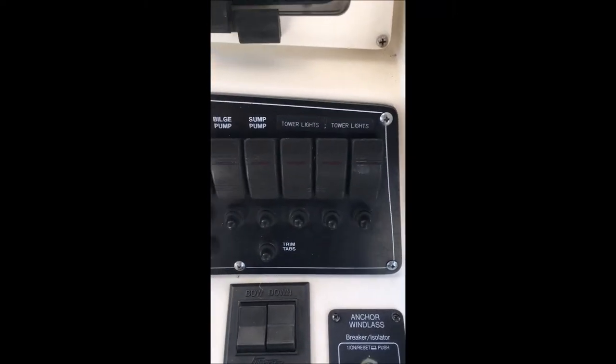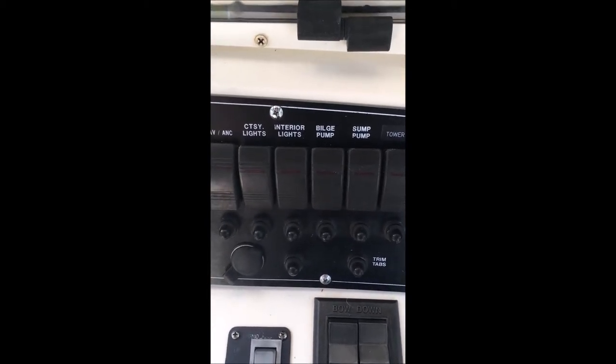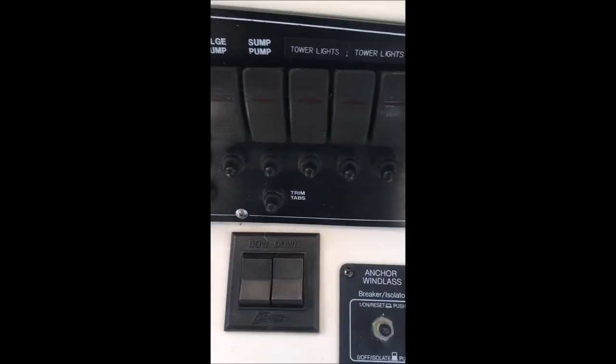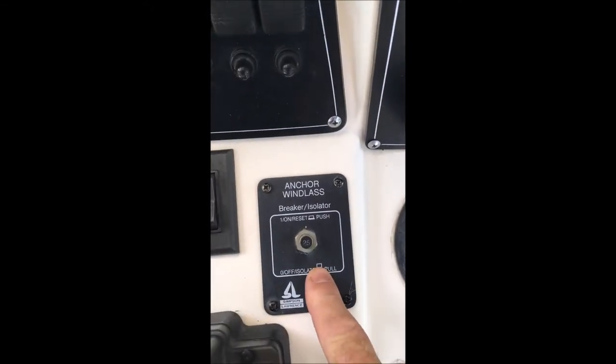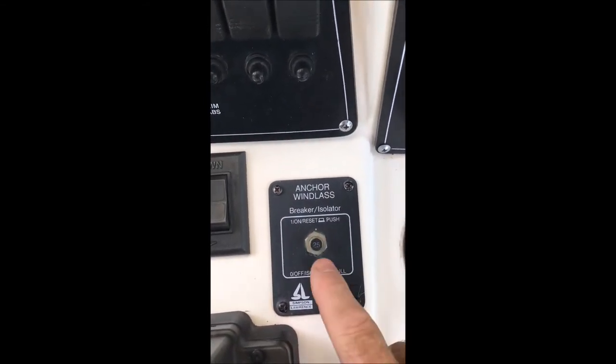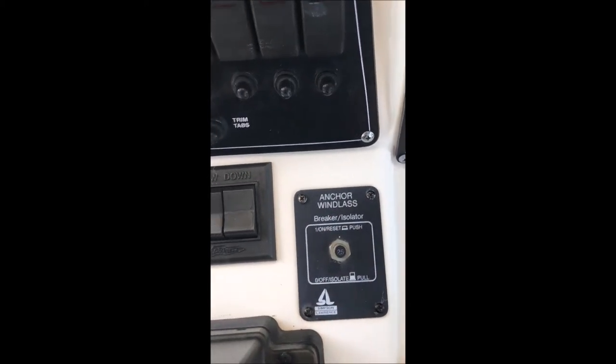Here we have the switches for all your different options: nav lights, anchor lights, courtesy lights, interior lights, bilge pumps, sump pump, and tower lights. Here's the fuse for the windlass — if you were to over-strain it, this would pop up letting you know you tripped the breaker. You just let it cool down and push it back in. I've never had to do that though.